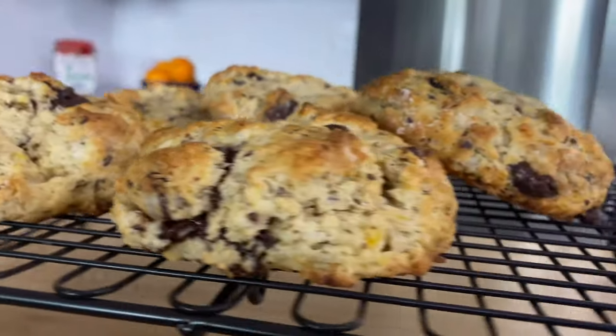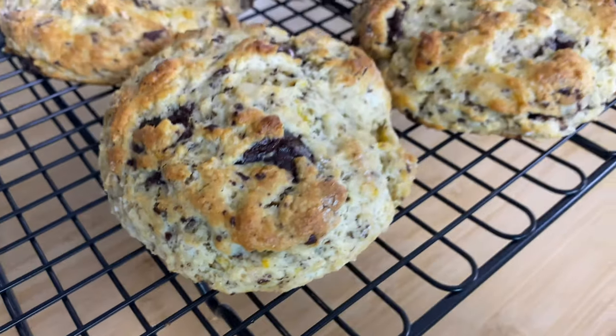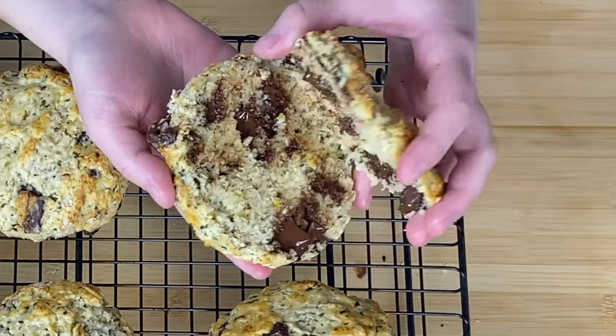Hi friends, Jessica here, and today on Spuds and Scones, we are not doing any old boring scone. We are doing one of the most unique scones I guarantee you'll ever have, and that is dark chocolate and orange scones. So let's get started.